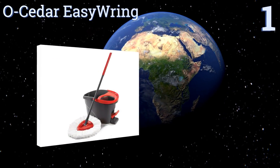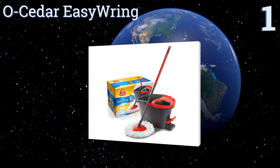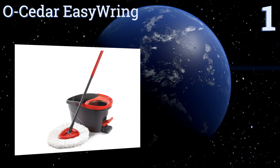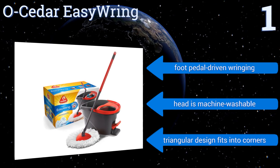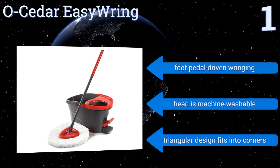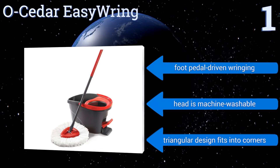Taking the top spot on our list, the O-Seeder Easy Ring has a microfiber head that won't shed as you vigorously scrub your floors. It comes with a splash-guarded bucket and has an easily extendable and collapsible handle, so everybody can help out when it comes time to clean up. It uses foot pedal-driven wringing, the head is machine washable, and it has a triangular design that fits well into corners.